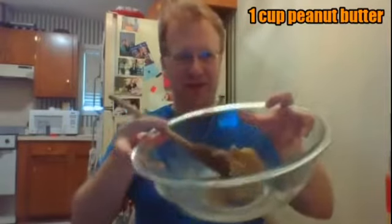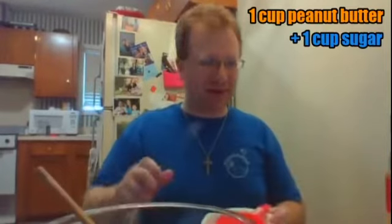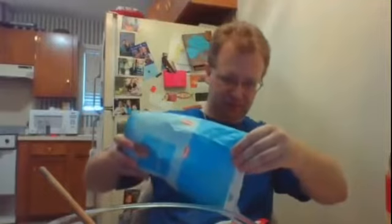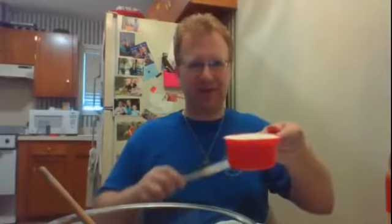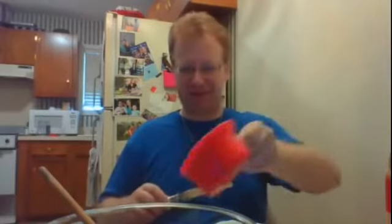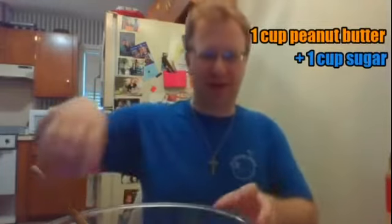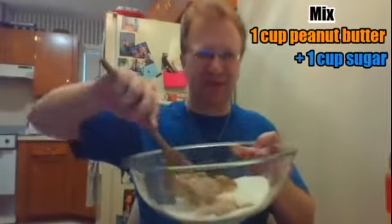Now we've got our peanut butter in the bowl. Next up is the sugar. We're going to need one cup of sugar. We're going to measure it over another smaller bowl to level it off. We've got our leveled-off cup of sugar. We're going to put it in with the peanut butter and mix until they're thoroughly combined. It'll take a couple minutes.